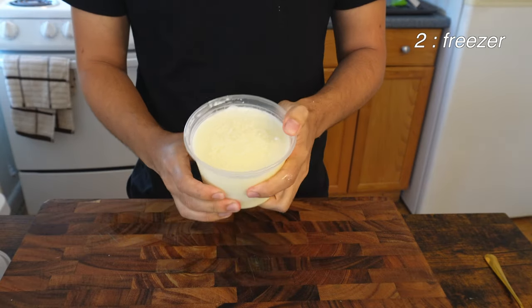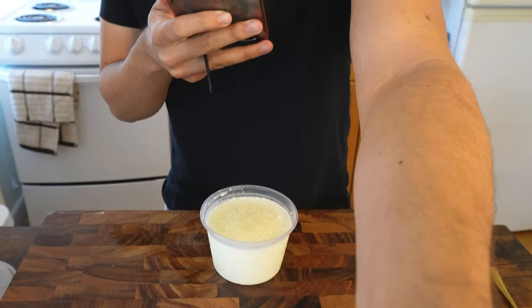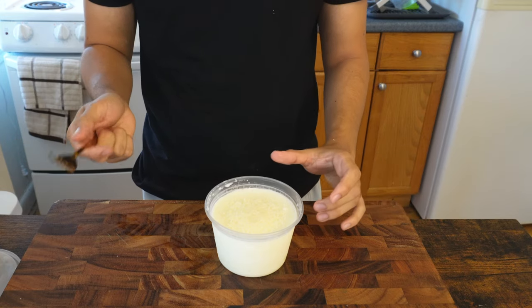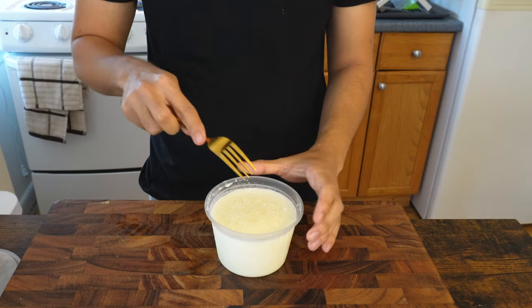As you can see, after taking it out of the freezer it's solid as a rock. I actually googled the taste of snow because I was curious how people describe it — snow tastes like chewy water. How is it chewy water anyway? Okay, so before it melts, use a fork and just scrape.